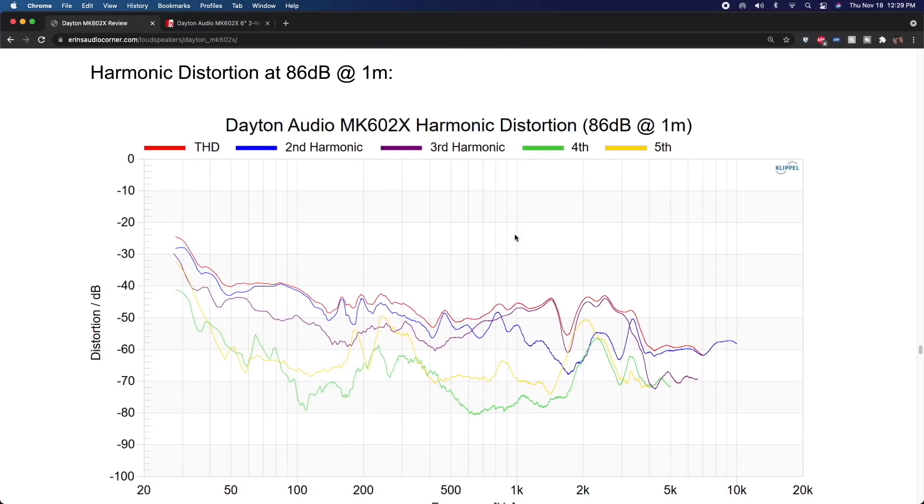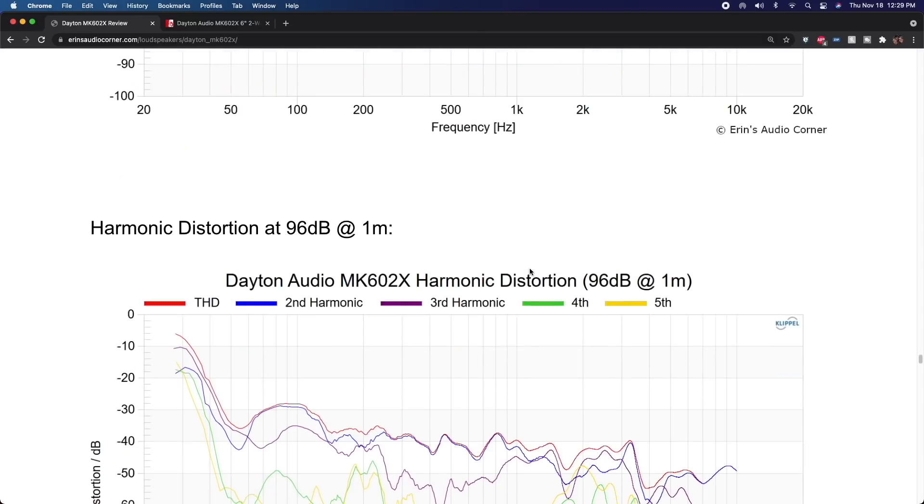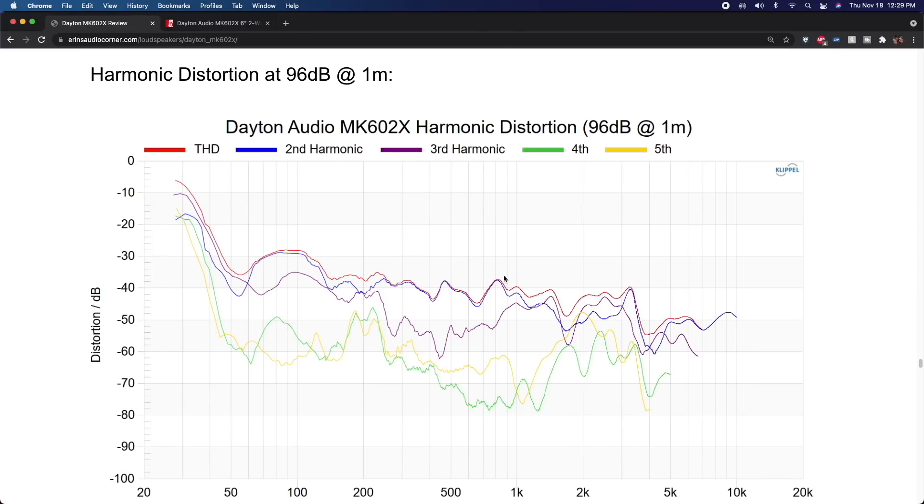At 86dB you're below 1% distortion, actually all the way down to 50Hz — that's pretty good for a bookshelf speaker of this size. At 96dB distortion starts to ramp up, which isn't really a surprise. I don't have a major problem with their distortion statement, but the implication that the speaker can capture subwoofer frequencies is an overstep in my opinion. I'll step aside from their marketing literature now — I don't want to seem like I'm coming down on them too hard, but I feel some of it is a bit misleading.